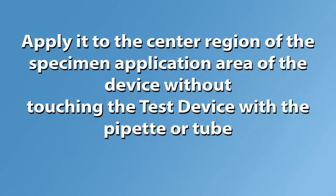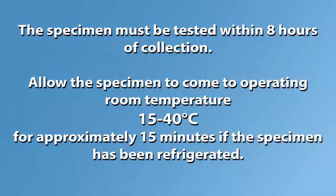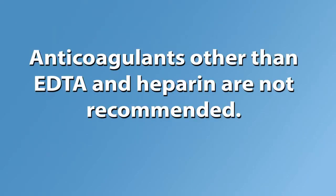Apply it to the center region of the specimen application area of the device without touching the test device with the pipette or tube. The specimen must be tested within 8 hours of collection. Allow the specimen to come to operating room temperature for approximately 15 minutes if the specimen has been refrigerated. Anticoagulants other than EDTA and heparin are not recommended.